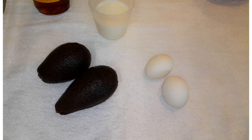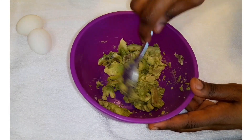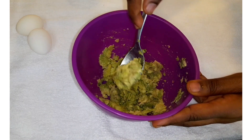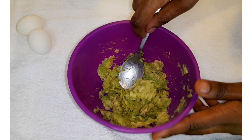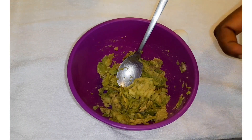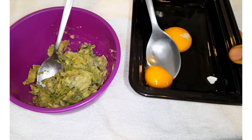I've already cut my avocado and now I'm just smashing it with a spoon — you can smash with whatever you have. Now I'm going to add the egg, but I'm only going to add the egg yolk and remove the egg white.